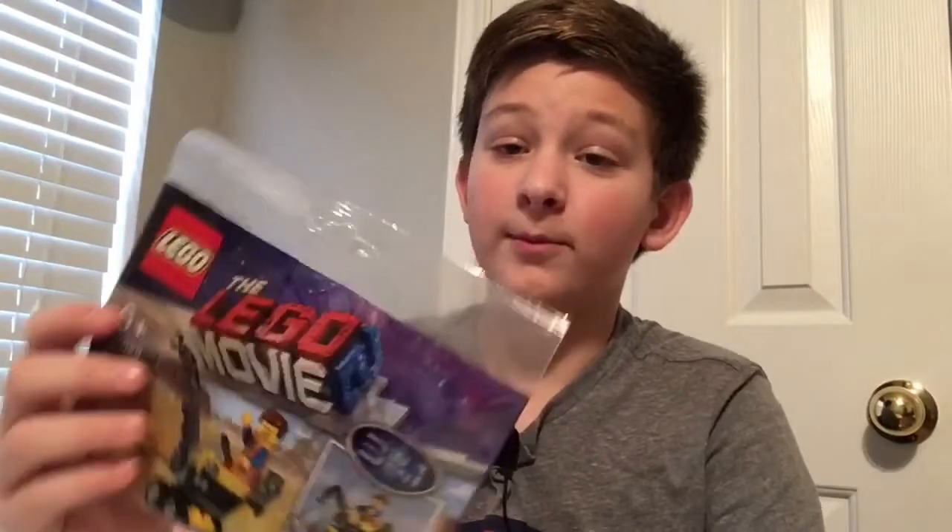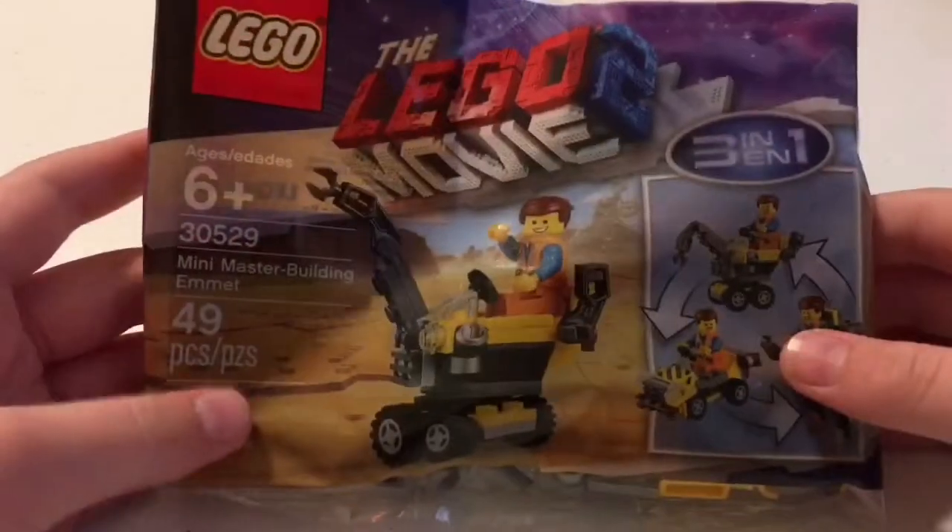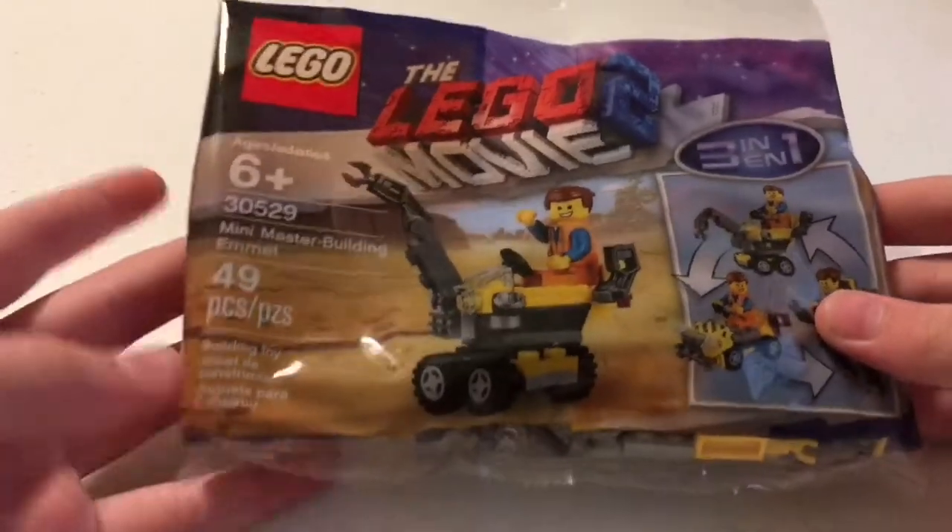Hey everybody, it's me Ethan here from Ethan's Toy Lab, back with another video. Today I'll be building for you guys this LEGO Movie 2 polybag.